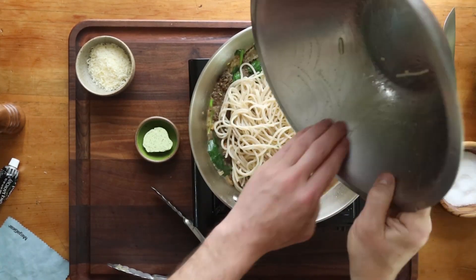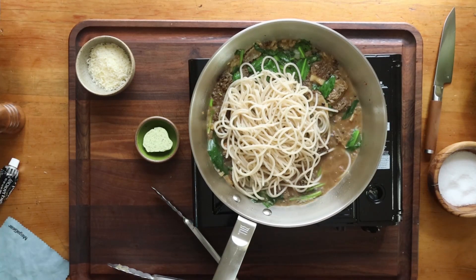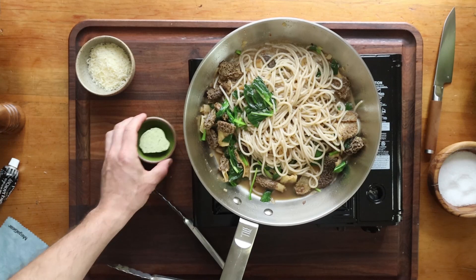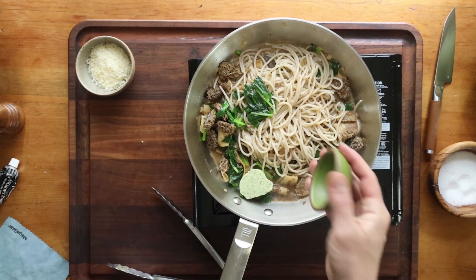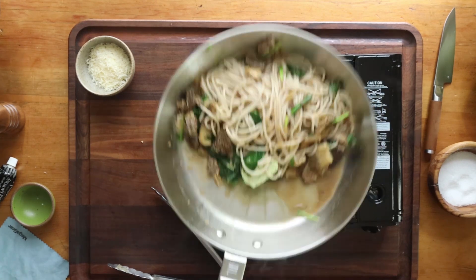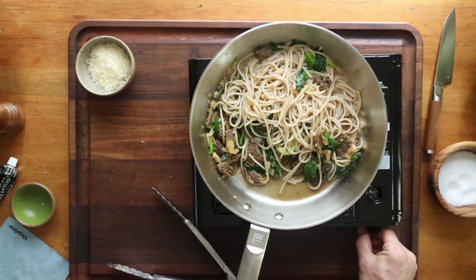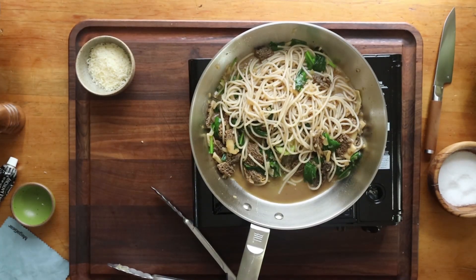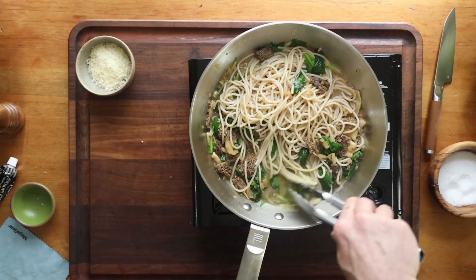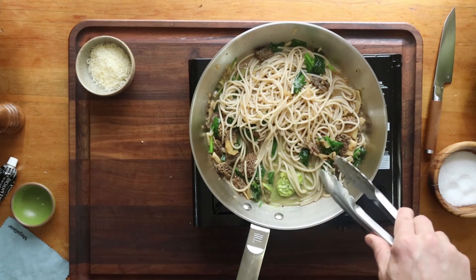Then I'm going to add some pasta and finish it by cooking it in the sauce. The starch is going to come off the pasta and help make a really nice pan sauce. If you have some, add a little bit of ramp butter, or you could just use regular butter. Give that a taste, season it up. I'll add some hot chili flake too. The starch should come off the pasta as the butter melts and really tighten that sauce up.